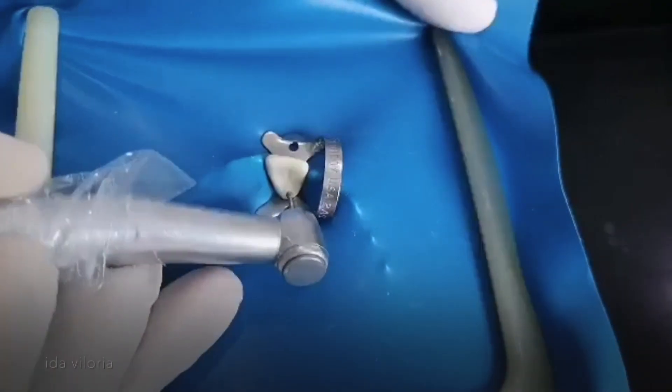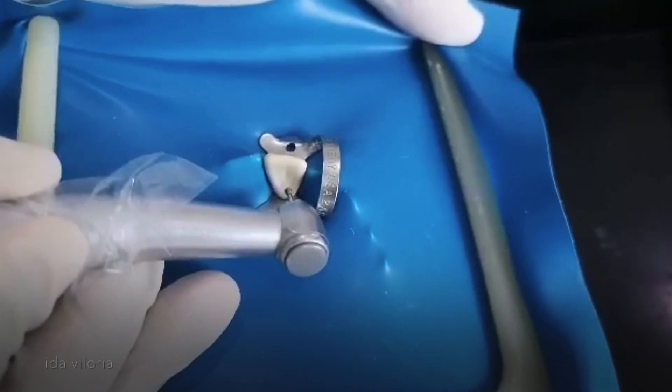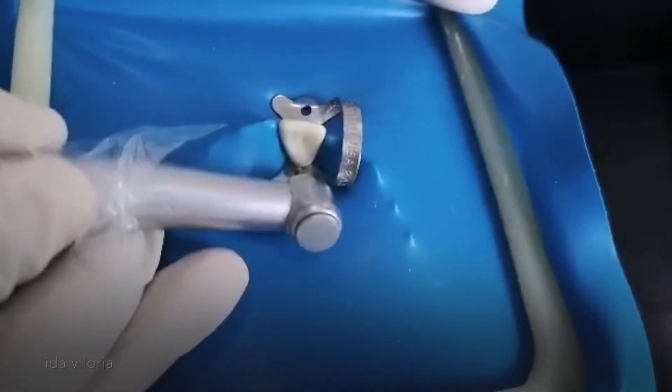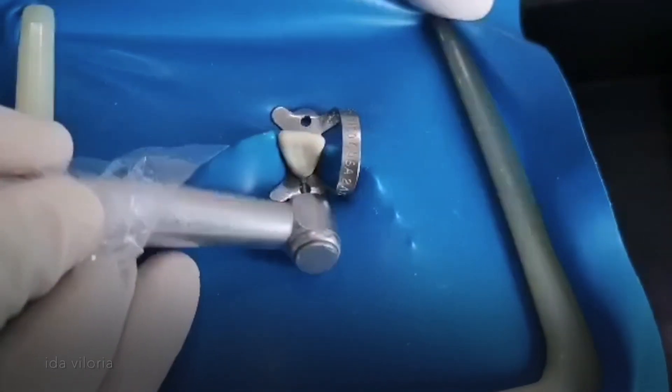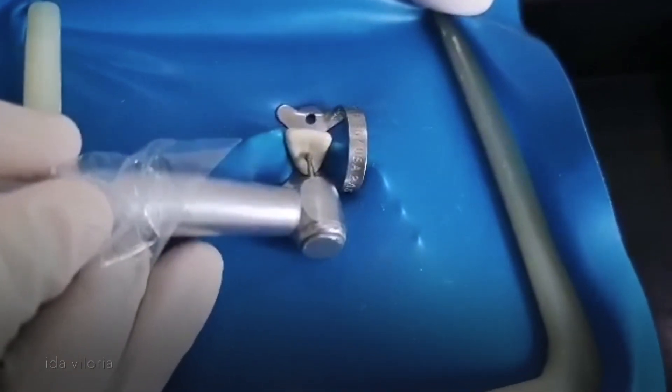Today, I'm going to do access cavity preparation of maxillary central incisor. This is again your cingulum and your lingual fossa. I'll be starting the drilling just below the cingulum.